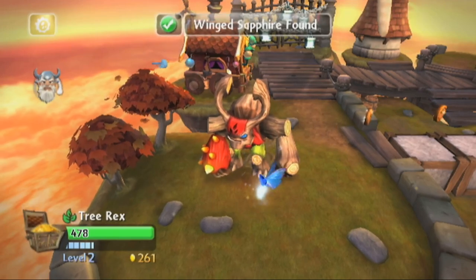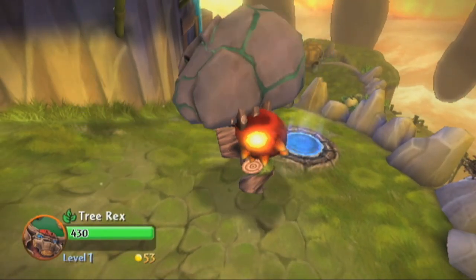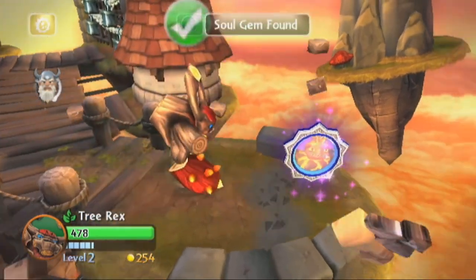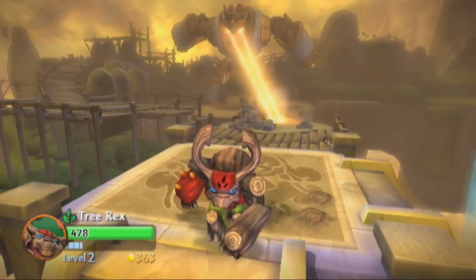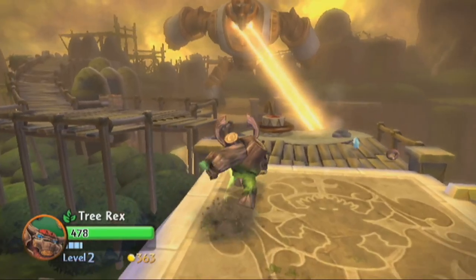Giants has similar gameplay to Spyro's Adventure. The biggest difference is the giant mechanics found all over each level — there are boulders you can throw, floors to jump through, and the ability to break walls instead of using bombs. Of course regular Skylanders are cool too; they can still hold their ground and open elemental gates. Giants is a really fun game with lots of stuff to do, and playing it on the Wii is pretty good.